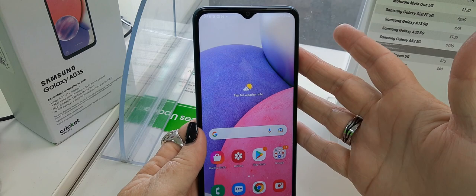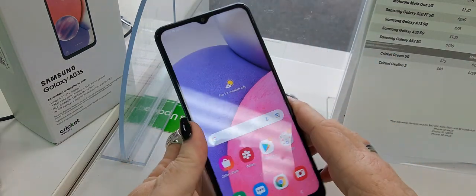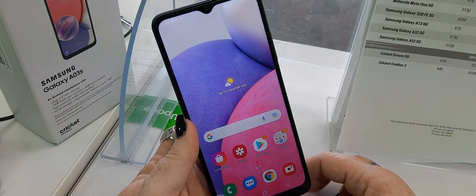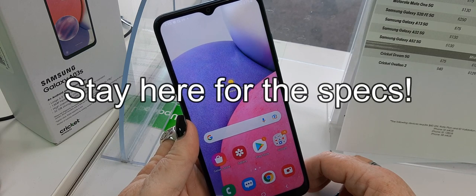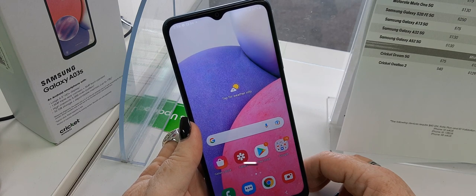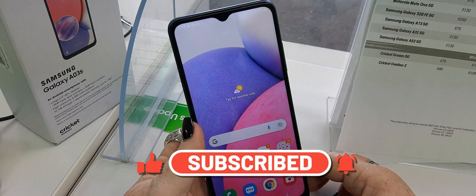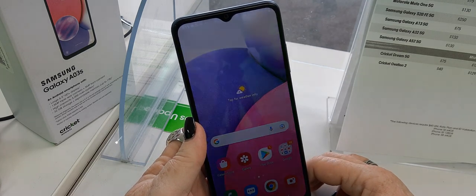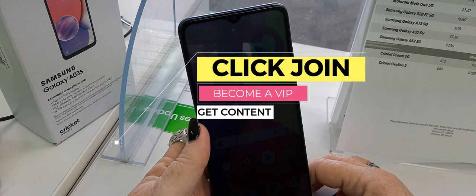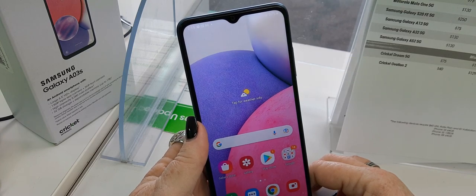So there it is — your Samsung A03s. A short, sweet look. Your full specs will be at the very end of this video coming up. Check with your local retailer for pricing and availability. And as always, subscribe to the channel. You can now join and become a VIP member of this channel — get every upload 24 hours in advance plus some exclusive content. Thank you so much for watching. Stick around for the spec screen. See you in the next video.